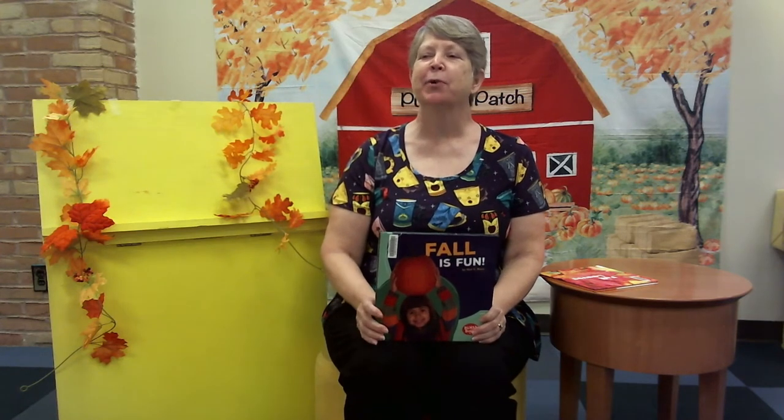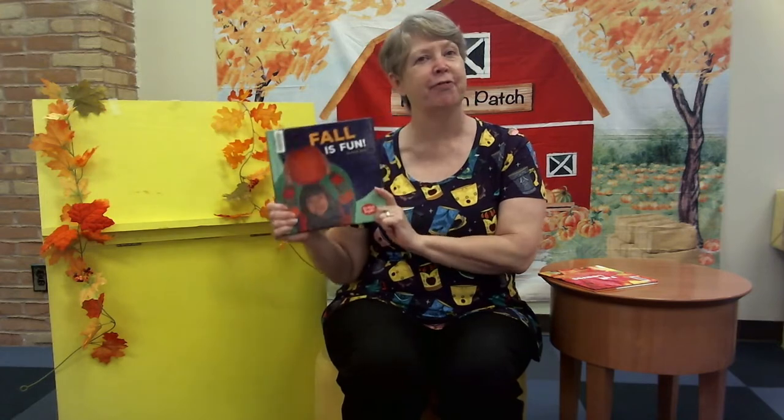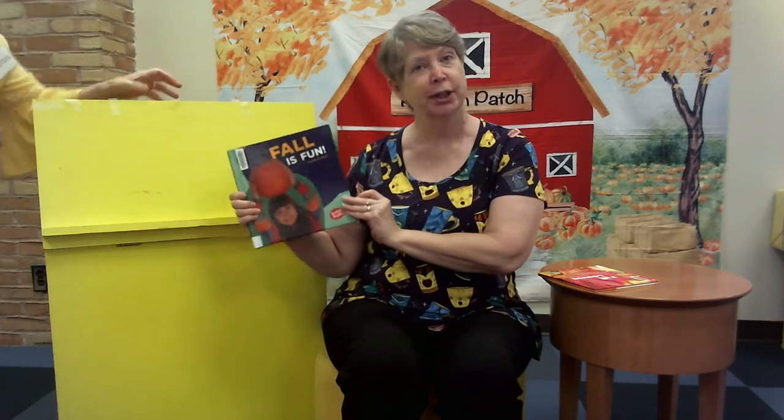Good morning! As Marie said, I am Miss Denise and I am happy to be able to read to you today on my last day of working ever, ever, ever. You're probably pretty young and that doesn't have meaning for you, but one day it will. And just like Miss Marie, fall is my favorite season of all because it's my birthday month — yay! And there's Halloween, even yay-er. So in the meantime, let us read about Fall is Fun, and this is by Walt K. Moon.